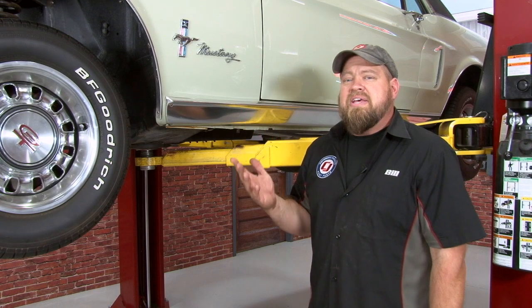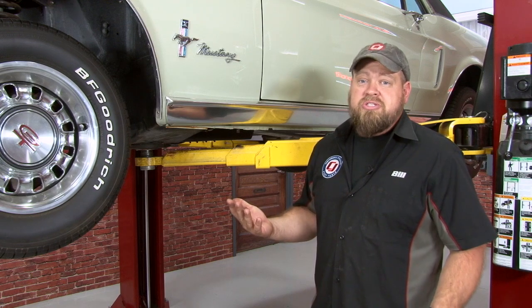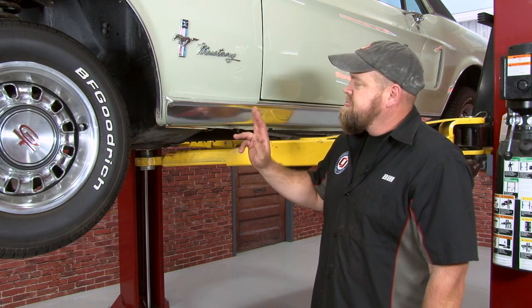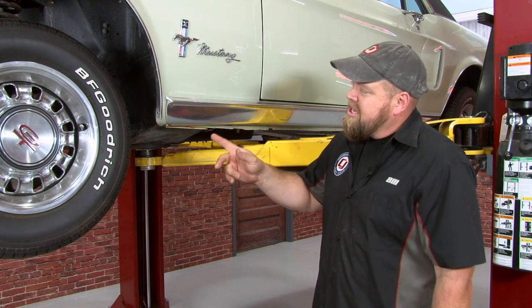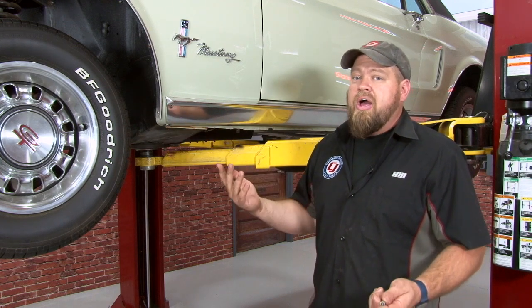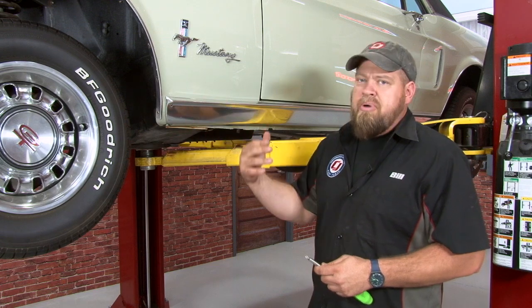We put the car up in the air to make the installation easier to see, but by all means you can do this installation on the ground. The first step is going to be to remove our rocker panel moldings if they haven't fallen off already. As you can see, at some point somebody actually screwed ours on, which is definitely not correct. We're going to remove the screws and then pop the moldings off.